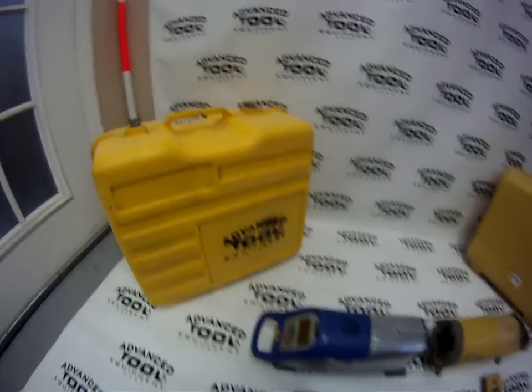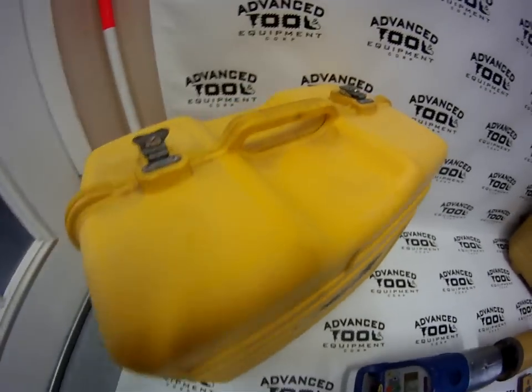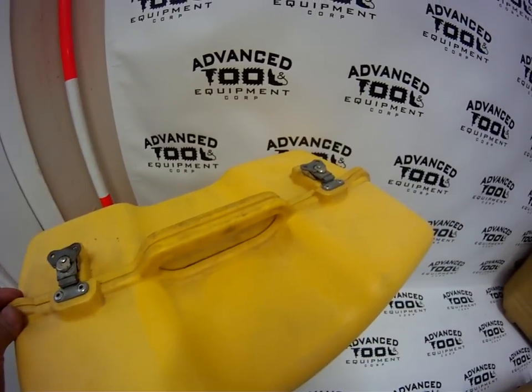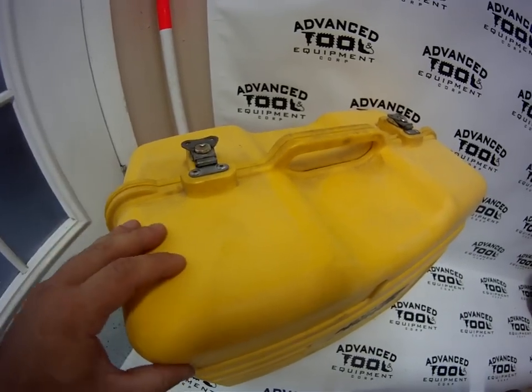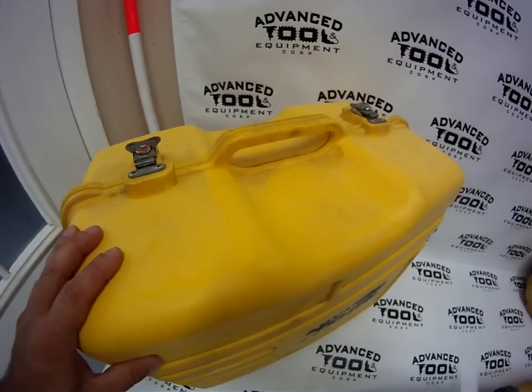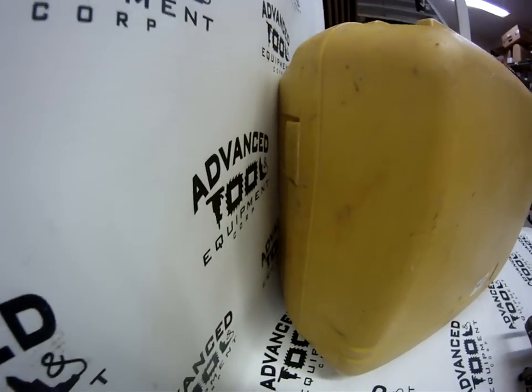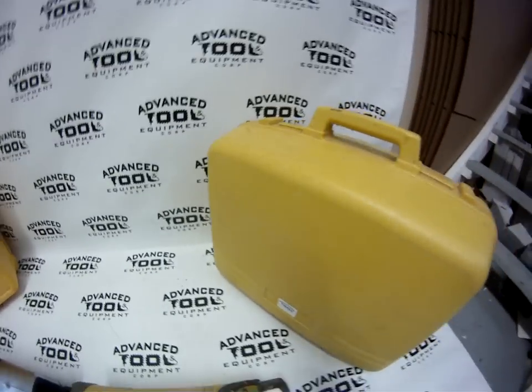As far as the cases are concerned, the Trimble does have metal latches, which seem to last a little bit longer than the Topcon — the case is a little bit more solid, though it is a little bit heavier. As you can see, this Topcon has a latch that broke, but it does have four latches so it still seals fine.